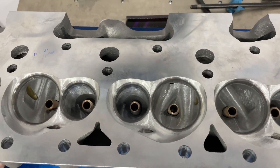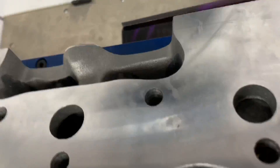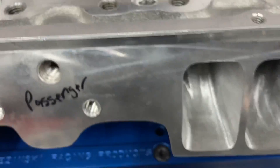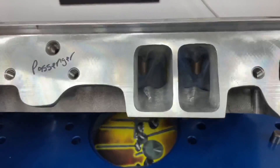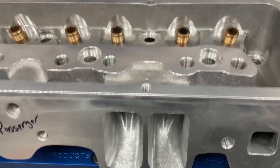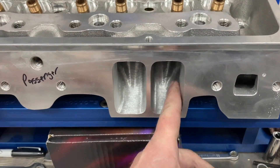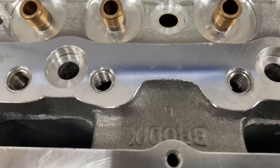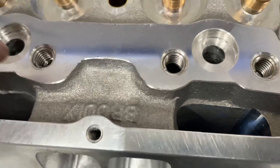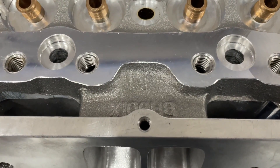So, standard valve spacing, 2.125, 1.575. It does not have a push rod pinch, so this one actually requires shaft rockers. In other words, the push rod pinch has been moved. I didn't weld the push rod pinch — I have them put at what requires a 450 offset. So you have to have a 450 offset shaft rocker to run this head.